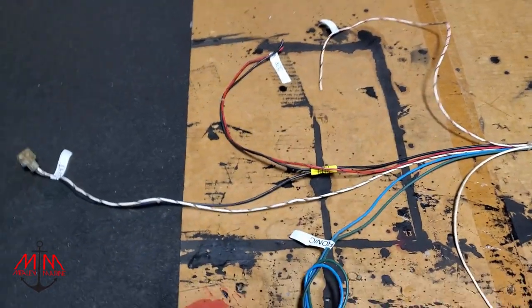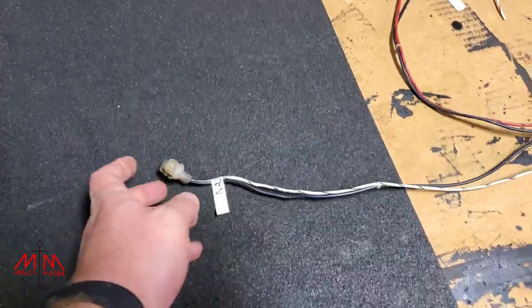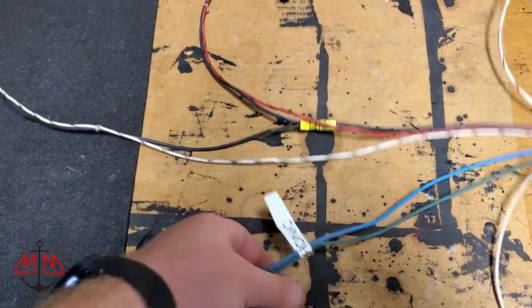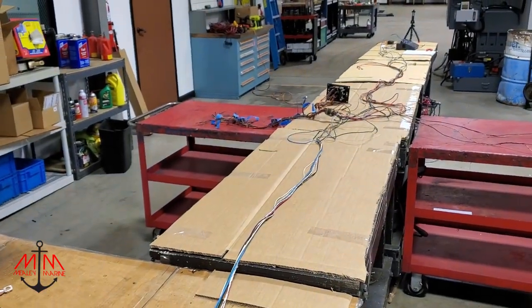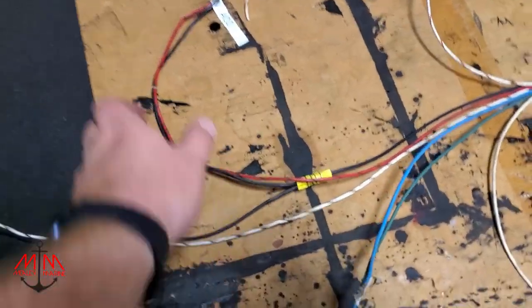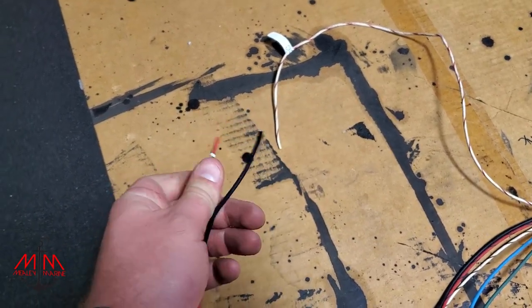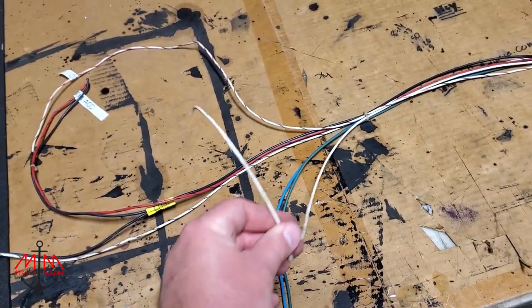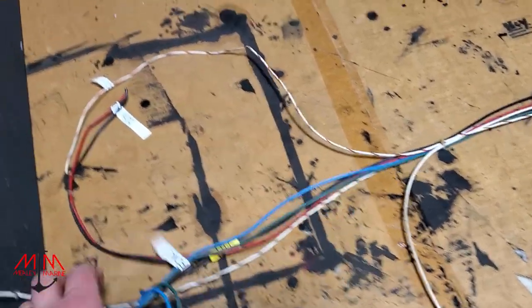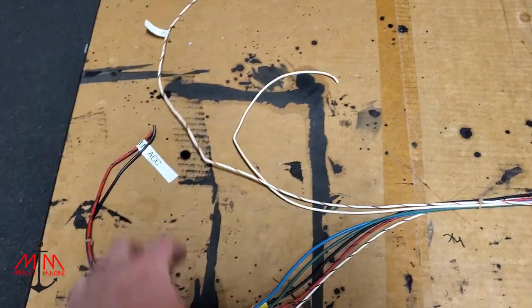We just got some of the wires labeled. We have the front nav light, an electronics wire running all the way to the back of the boat - I think directly to the batteries - a trolling motor accessory wire, not really sure what that went to, and then an accessory wire. Then we have an unknown white wire - it's probably the ground for this, because we've got black and red.